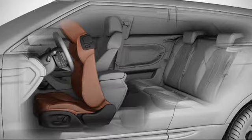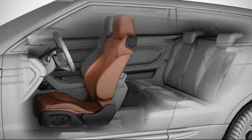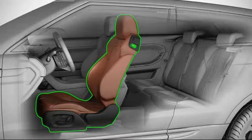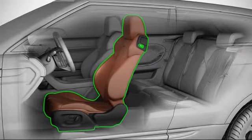Firstly, raise the seat back until it locks into the upright position. Then press and hold the rear of the switch to power slide the seat rearwards until it stops at the previous position.